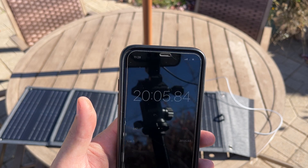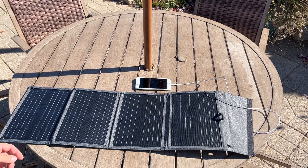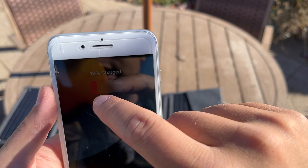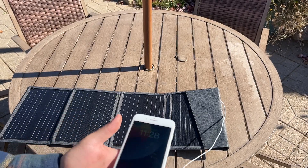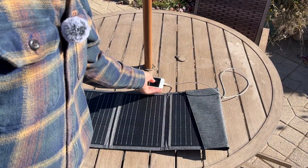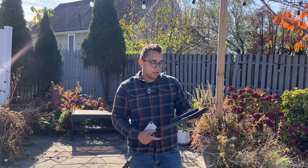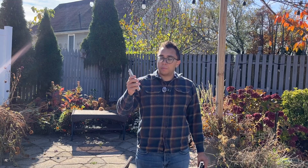All right, so it's been a little bit over 20 minutes. Let's see what percentage this phone is at — 19% charged in 20 minutes. That's pretty impressive for this little solar panel. After 20 minutes, this Renogy eFlex portable solar panel was able to get this completely dead iPhone to about 19-20%.